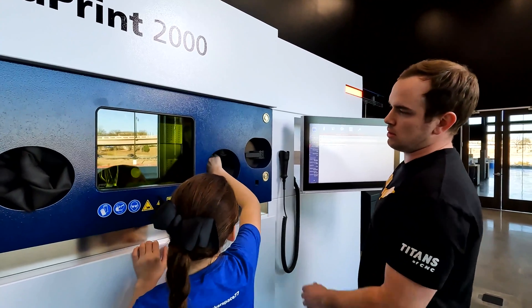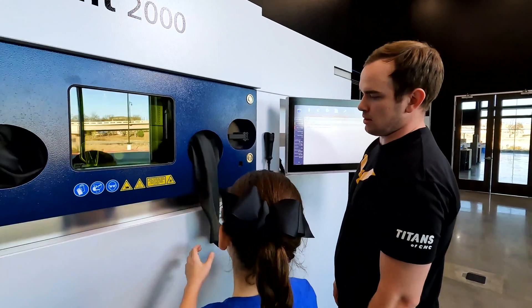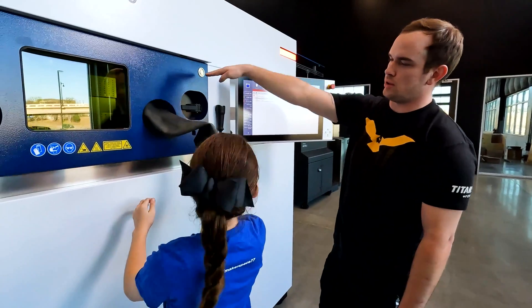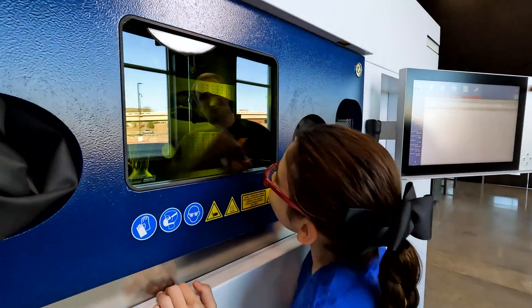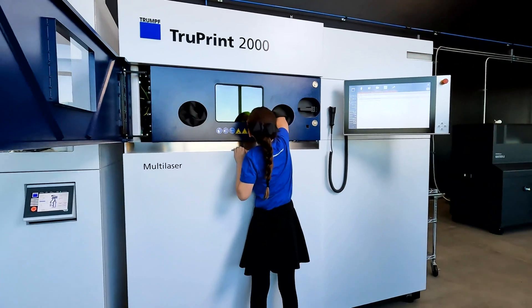Do you want to put your hands in there? Yeah. Alright, so pull that down. There you go. That would be long. And then you push. That's cool. I'm touching it. Okay, I think I'm too small. Mine need a step stool.